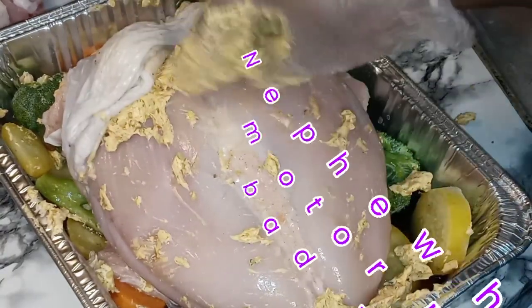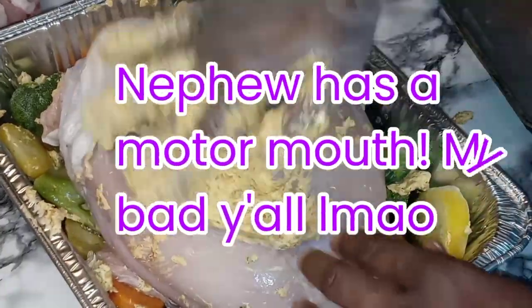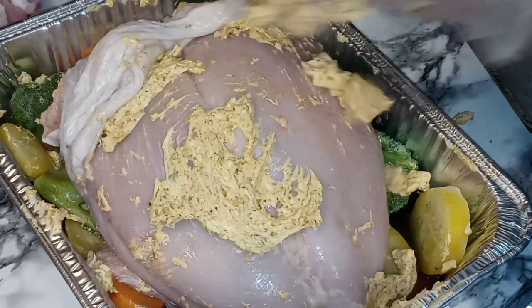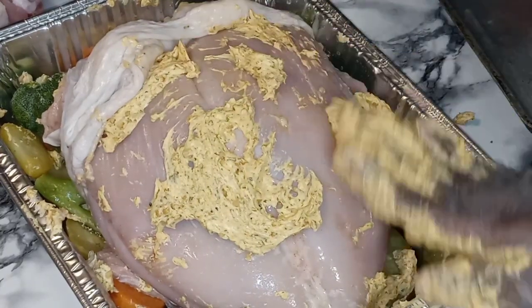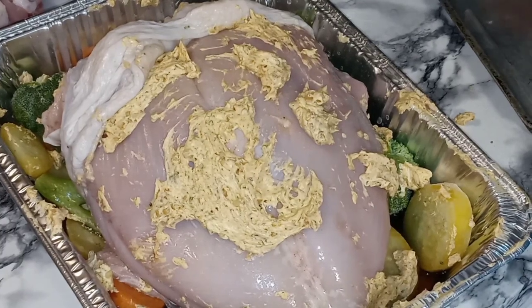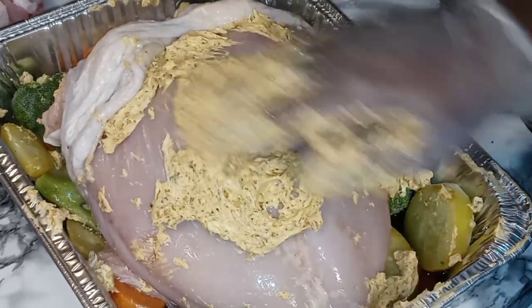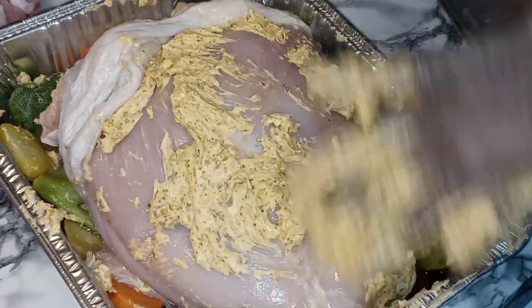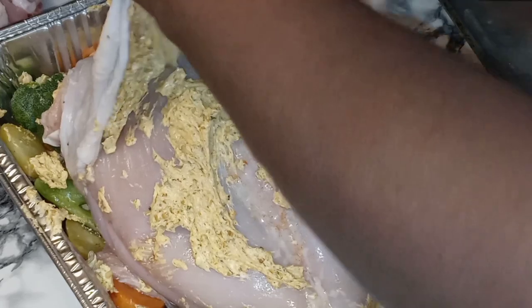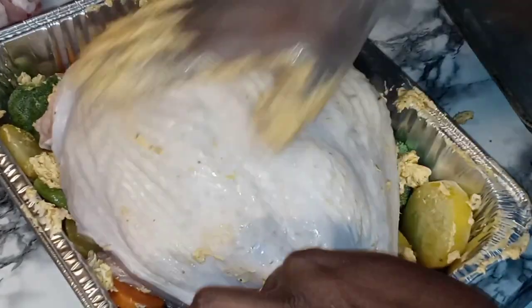So we're getting all that butter up under the skin. It's sliding off, but it's all good. Get that up underneath that skin, fold that back, just rub it like that.